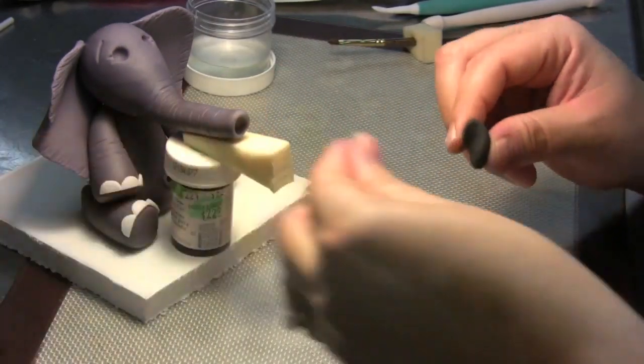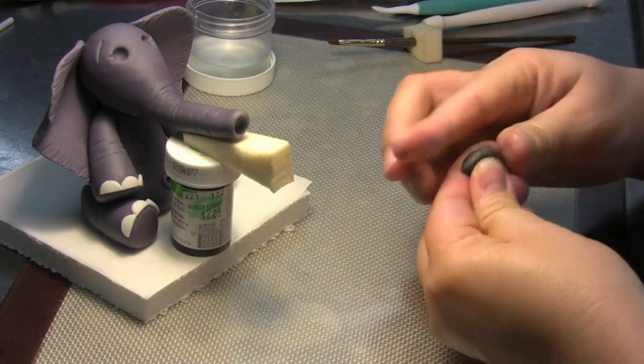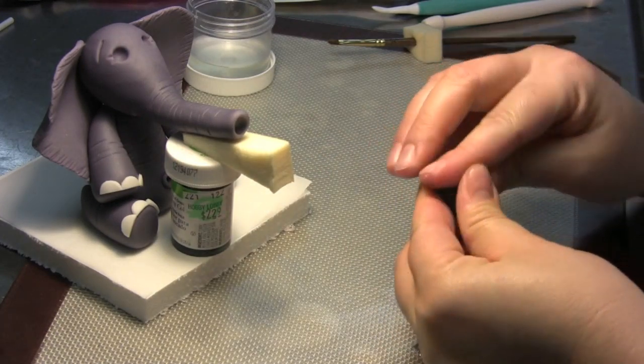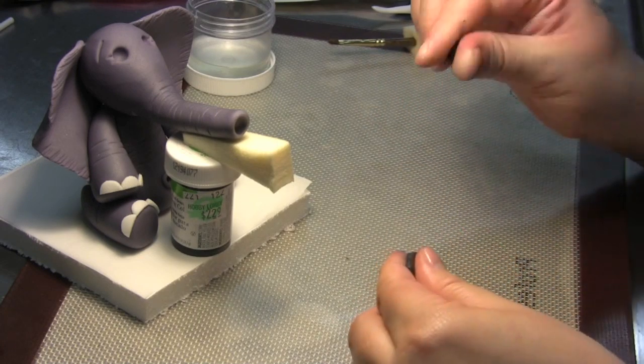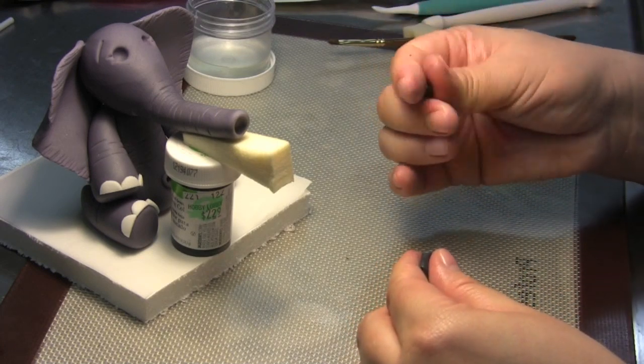Take a little bit of shortening if you need it. You need your gum paste and we're going to take one little tiny ball just to test it to see how it fits.